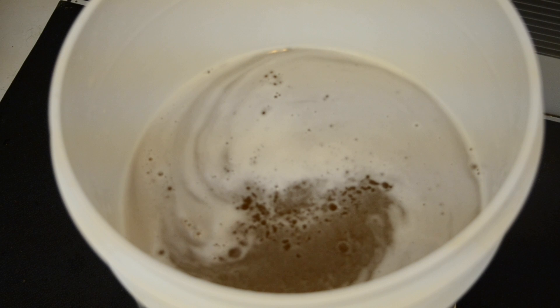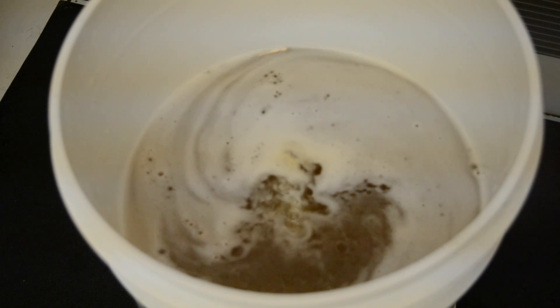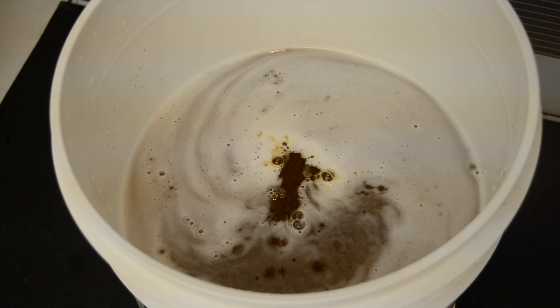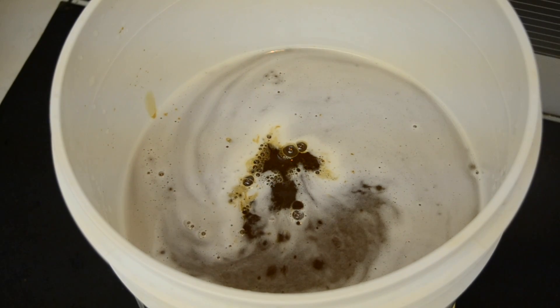The next thing I'm adding is pectic enzyme — this will really get a full yield out of all the fruitiness and clarify it a little bit. About one and a half teaspoons of pectic enzyme. For the wine tannin, I'll do about two tablespoons.